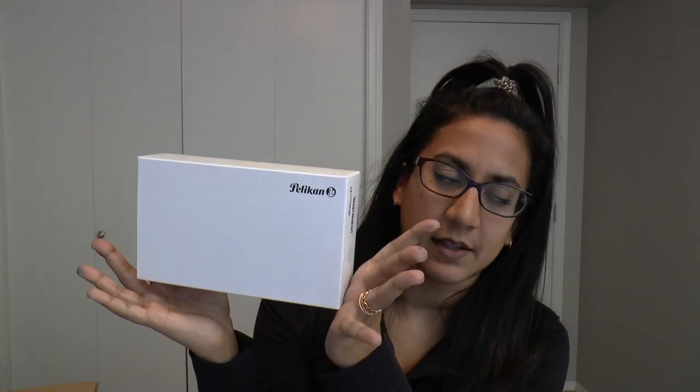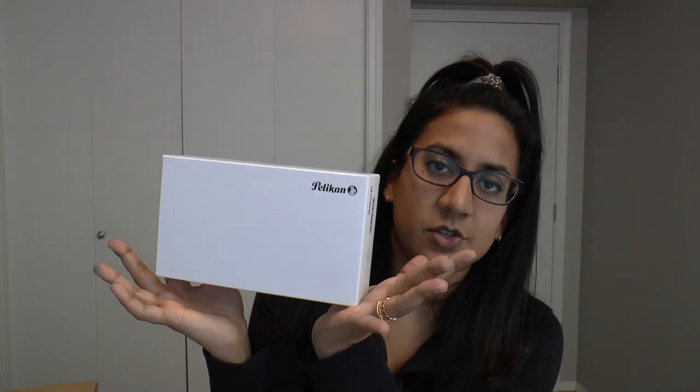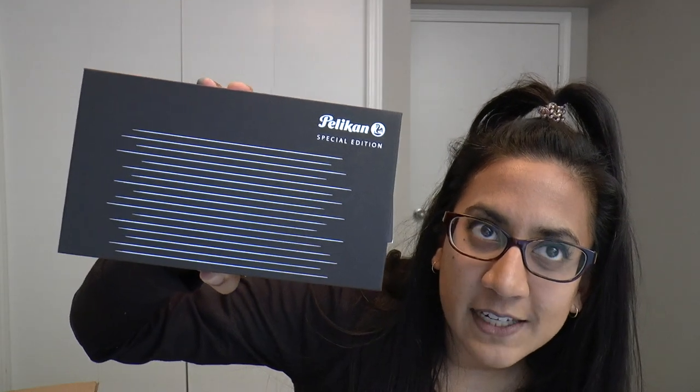A lot of people have said they would love to see this pen in action and see more of it. I don't have access to a brick and mortar store, so I am here trying to help you. The pen in question is a Pelican — this is the Pelican Souveräin M815 special edition. I hate opening this box; I don't want to rip it. Does this give you a hint? Do you know what it is yet?